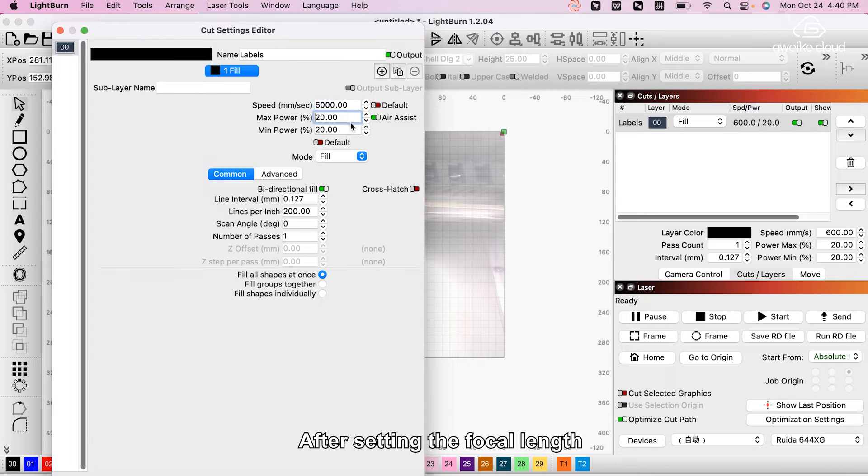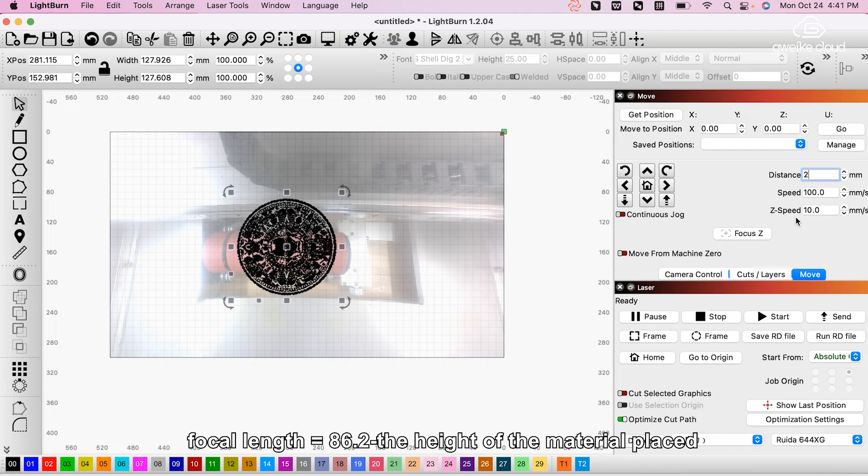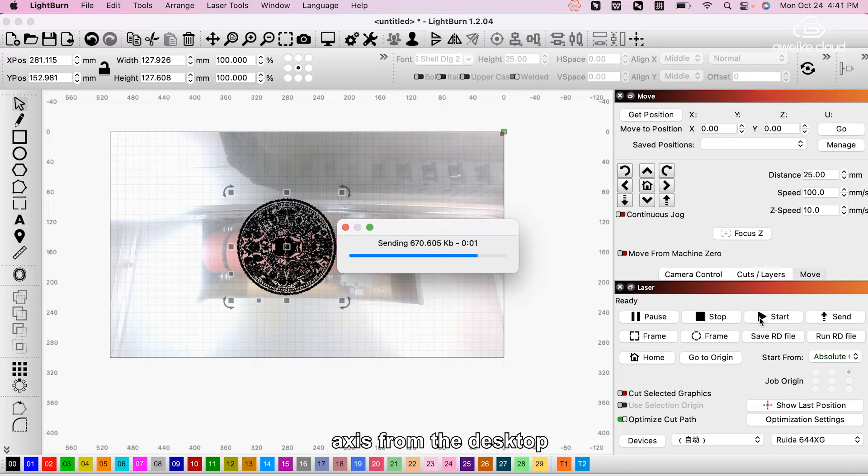After setting the focal length, click the start button to begin engraving. The focal length value equals 86.2 minus the height of the material placed on the highest point of the rotation axis from the desktop.